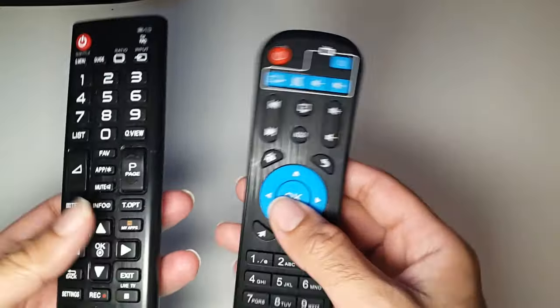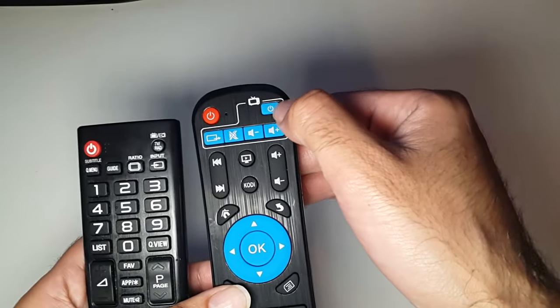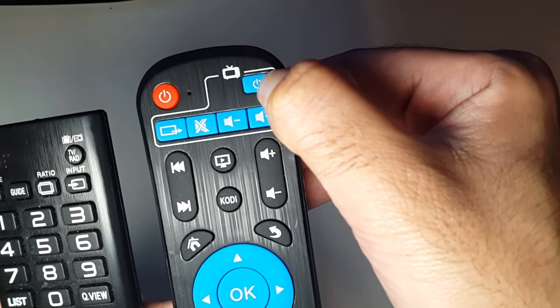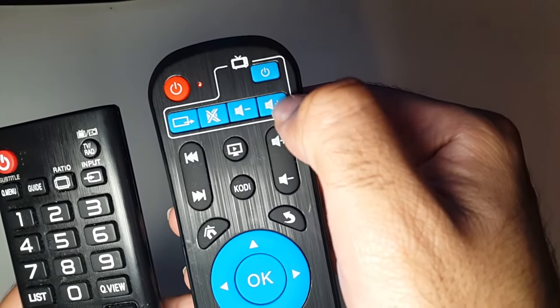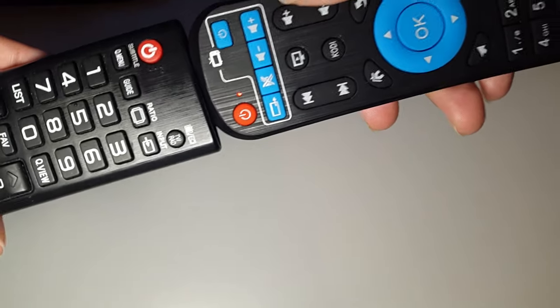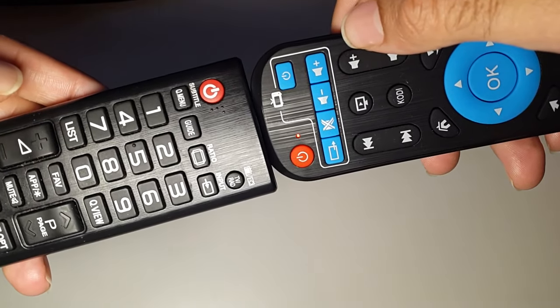And this is the Android TV box remote. What you need to do first is keep this button pressed until the red light is steady. Once the red light is steady, press one of the learning keys — I'll press volume up.